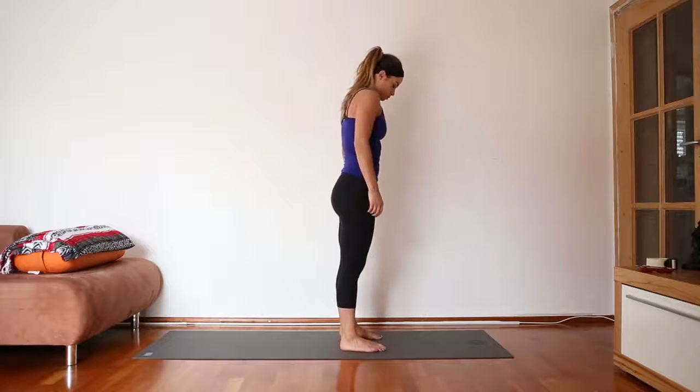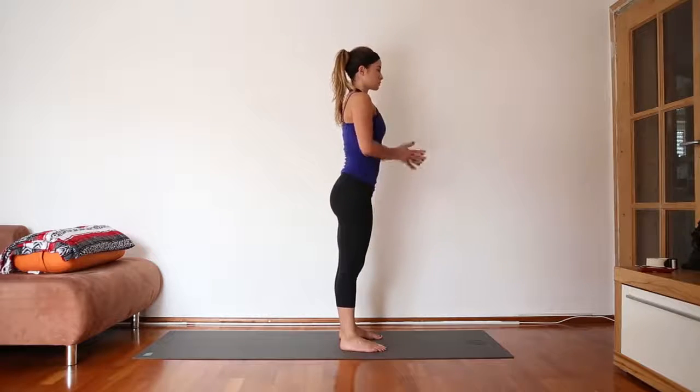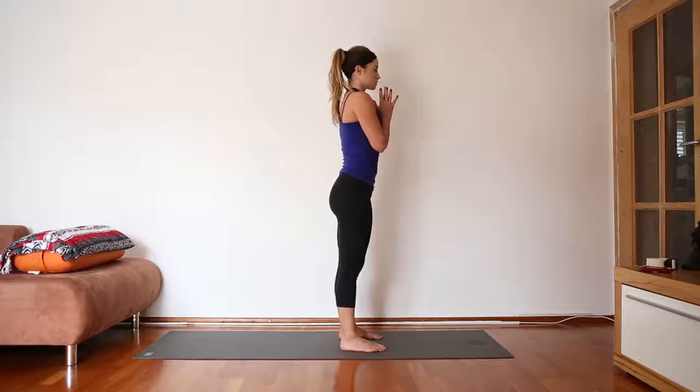Begin standing on your yoga mat, feet are hip distance. Feel your weight evenly distributed on all four corners of both feet. Hands to the heart, relax your shoulders away from your ears and close your eyes. Take a deep breath in through your nose, and as you exhale through your mouth, letting go of any tension, any stress, letting your thoughts begin to fizzle away, and then begin to breathe in and out through your nose.